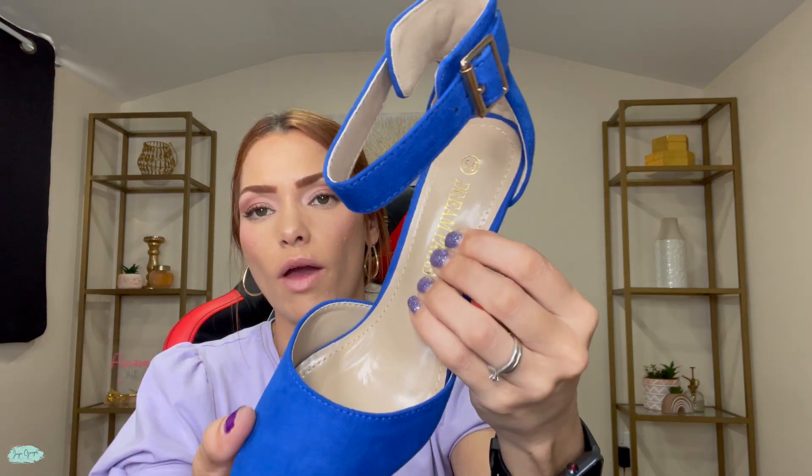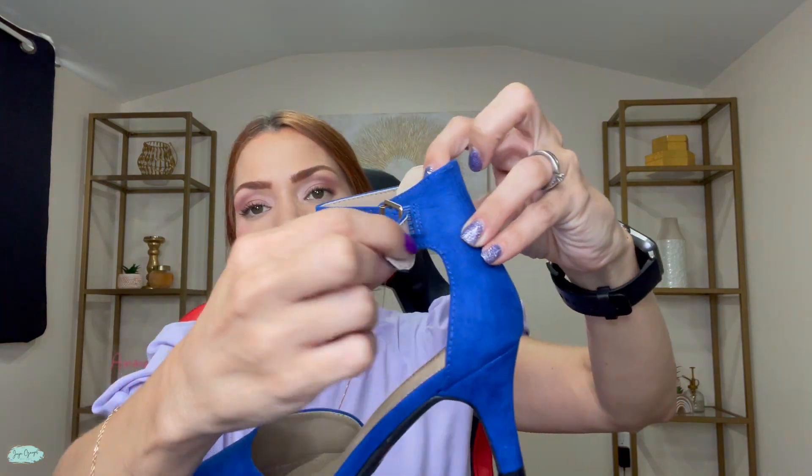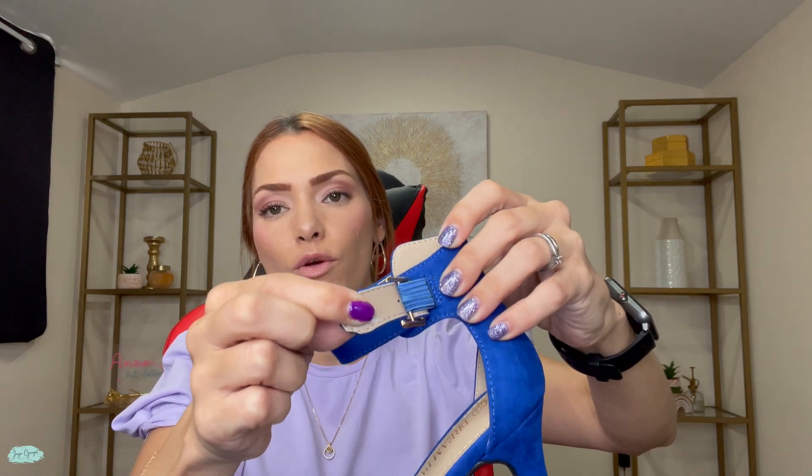Over here you have this part that is pretty fluffy — it's like a little pillow for your feet. And as you can see where you have the strap, this part has a little bit of elastic to it. So this is great, especially for different size ankles.